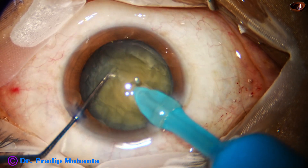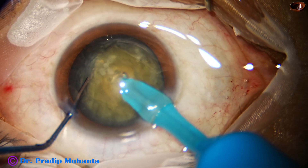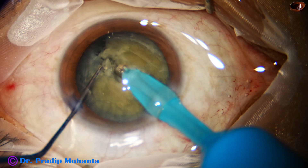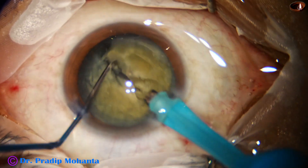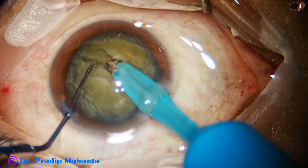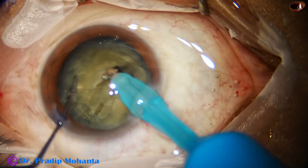The tip of the handpiece is buried. It goes through the substance of the nucleus for a distance, and a nice crack is obtained by the chopper. At 80 degrees of rotation, the other side of the crack is done.